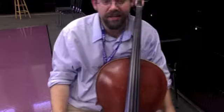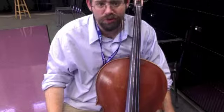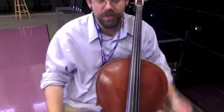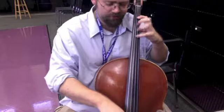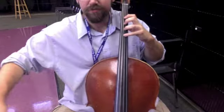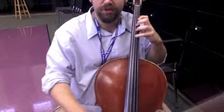Okay, cellos. Here's the last thing to get really strong and sturdy left-hand positioning, so that you're just really rock solid and ready for vibrato. What you're going to do is play four fingers on the D string, and then move just your first finger over to the A string and play a B.